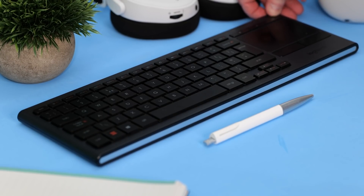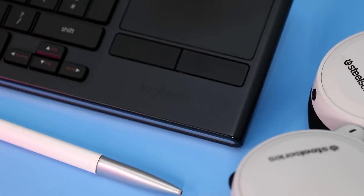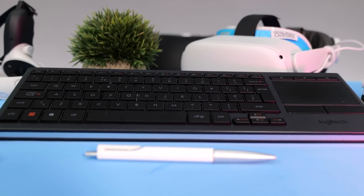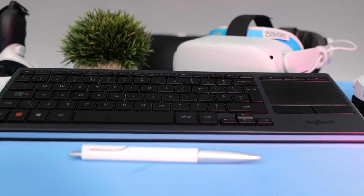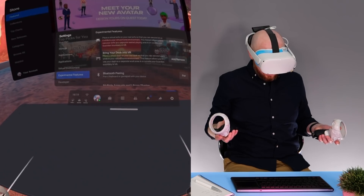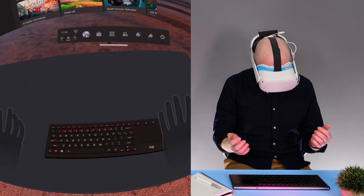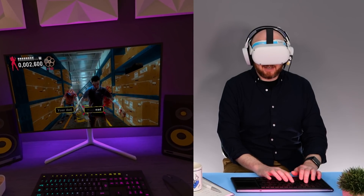Logitech have teamed up with Facebook to offer the first fully tracked keyboard to work natively with the Quest 2. I was able to pick mine up quite cheap from eBay, but they retail new for around 80 US dollars or 80 British pounds. I'll add a link in the description below. In this video I'll go through the setup of my own virtual office, test it out with some basic tasks, and then see if I can play Typing of the Dead using Virtual Desktop. I'll share my thoughts on productivity and remote working in VR at the end.